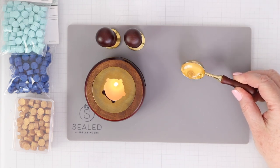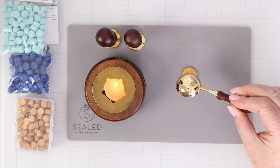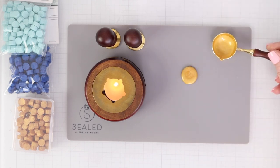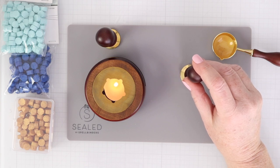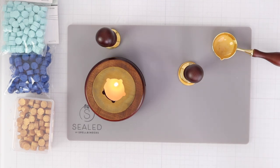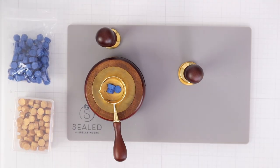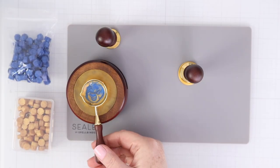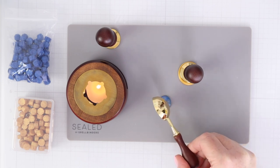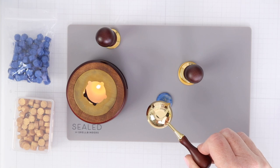Once fully melted, you can pour it right on the silicone mat. You can create wax seals on the mat and then peel them off, or you can create them directly on the project. Since this was my first one, I decided to create it on the mat. I placed the mandala stamp in the center of the pour while it is still very liquid — you don't have to stamp it down — and then just let it set. When working on your next one, if there's already some wax in the spoon, you only need to put three beads in. This is where it gets really fun because you can create marbleized looks by adding a new color when there's already a little of the old color in there.